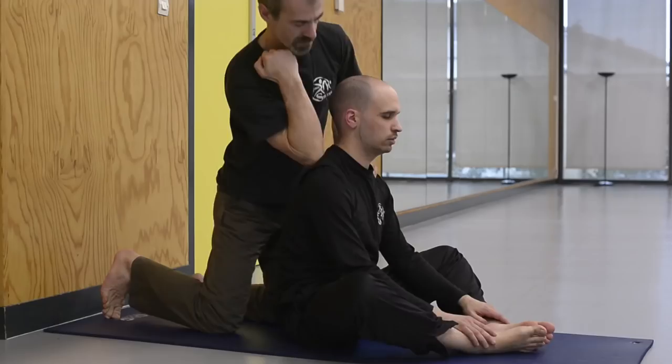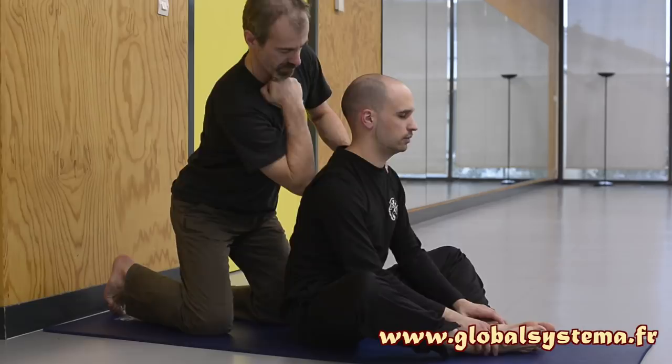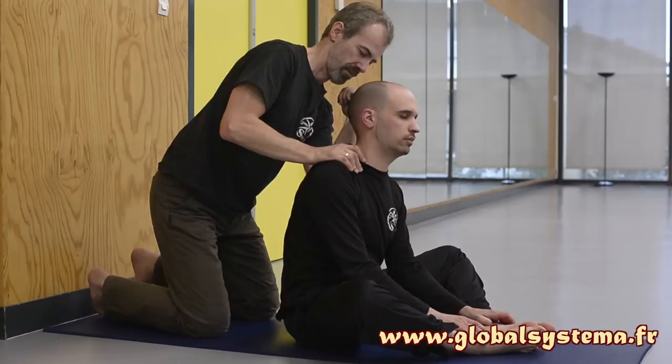Fifth position: the person being massaged is seated cross-legged and fully relaxed. Position yourself on your knees behind the receiver and apply pressure with your elbow on their trapezius muscles, from the neck to the shoulders and down along the back on each side of the spine. Use your body weight for these pressures, which are applied only on the muscular areas. Finish the massage by deeply kneading their trapezius muscles with your hands.